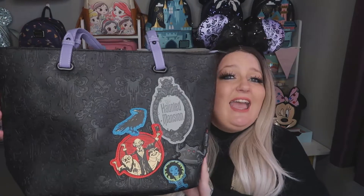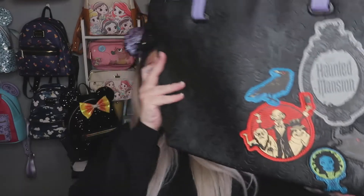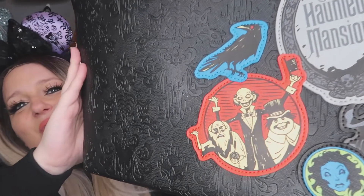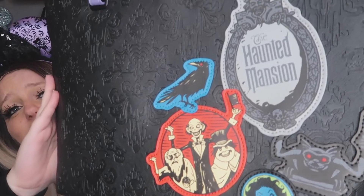So guys, the first thing I've got to show you is this — look how incredible it is! This is a shoulder bag, not an actual rucksack, which I really like. Shop Disney has really put some different designs out there. I did do the Hocus Pocus bag last week — I'll put a tab above so you can see that one — but I just had to get this one too. As you can see, you've got your ghosts there; I just find them really cute, even though they're meant to be spooky.